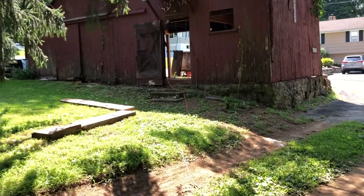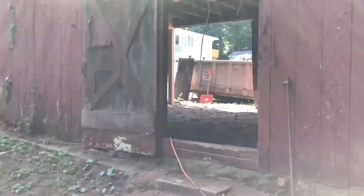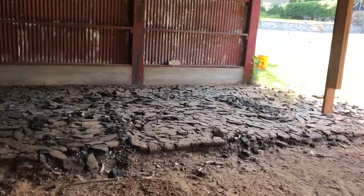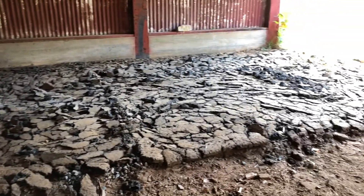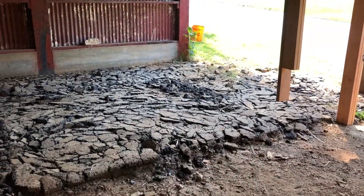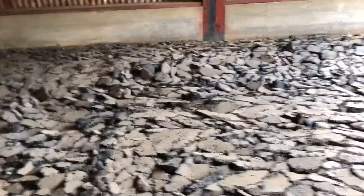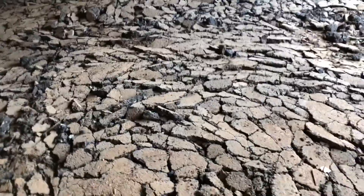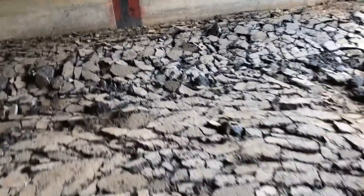Yesterday was jackhammer day. That took about an hour and 20 minutes. First time using a jackhammer — the first half hour was fun, the rest not so much. But we got it all broken up.